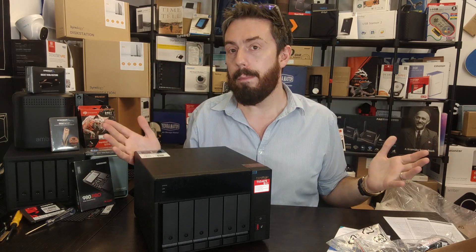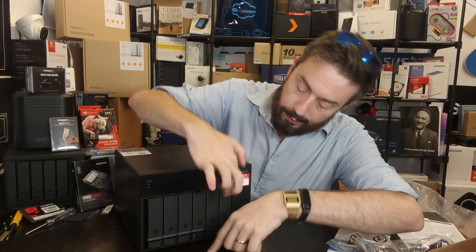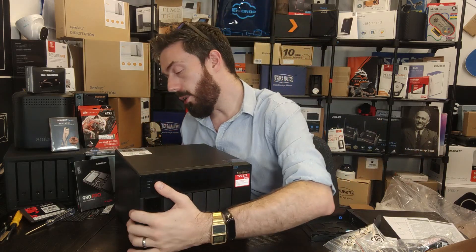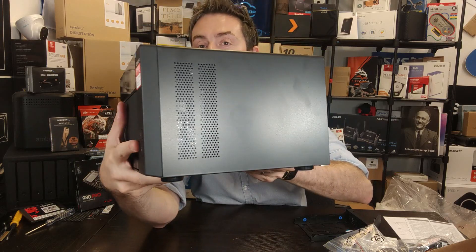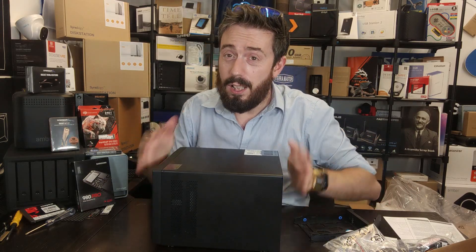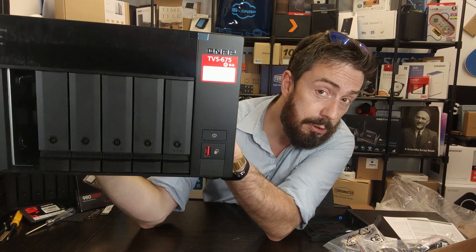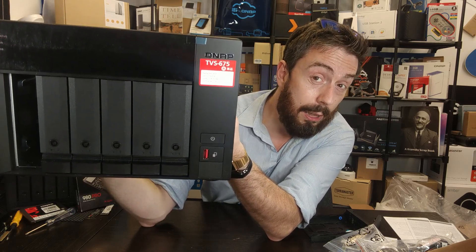Where has the CPU's PCIe lane bandwidth gone? It's gone to pretty much everything else on this device. The click-and-load drive trays have screw holes at the bottom for 2.5-inch SSDs and the clips come off very easily. On the sides we've got passive cooling vents with fans inside. At the front there's a red USB copy button supporting USB 3.2 Gen 2 — that's 10 Gbps — allowing you to back up an external drive to the NAS at the touch of a button.